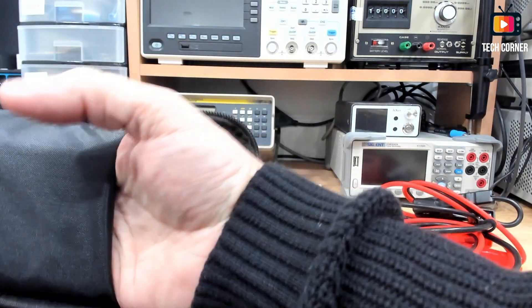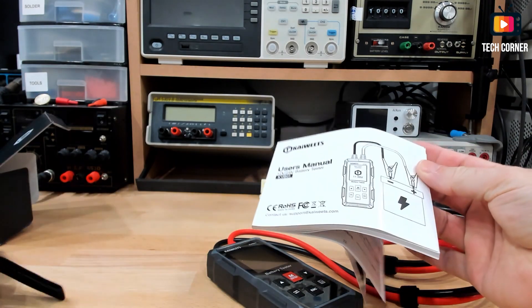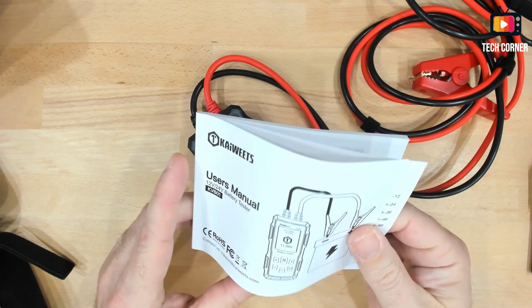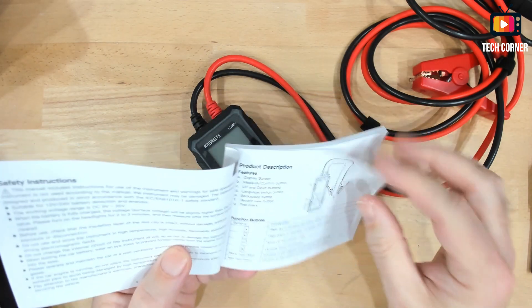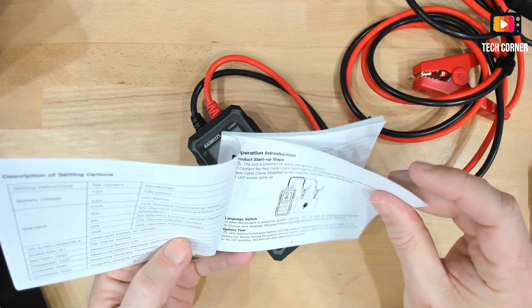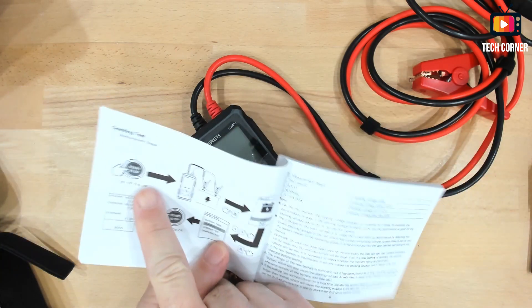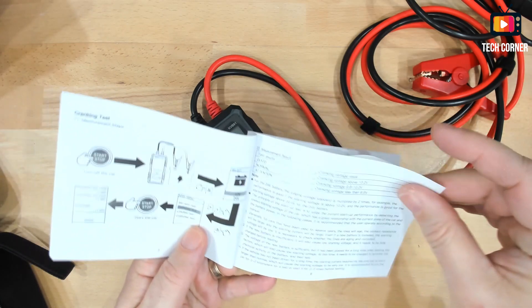It doesn't come with instructions — here they are. The user manual covers 12 volts to 24 volts. I think this is mainly aimed for car batteries, maybe also solar panels. It seems well organized. The manual covers start and stop of the car. It has all the instructions that you need.